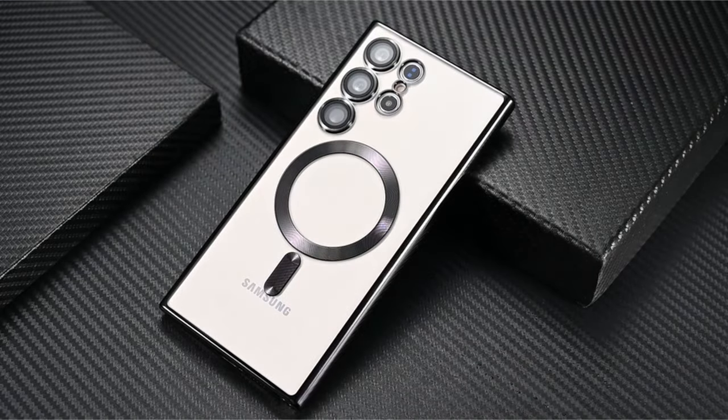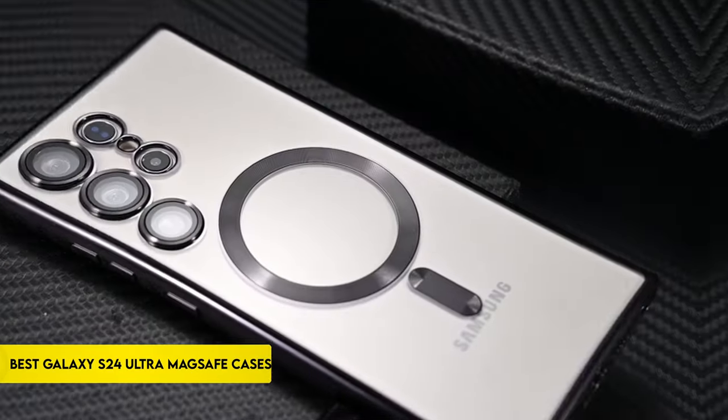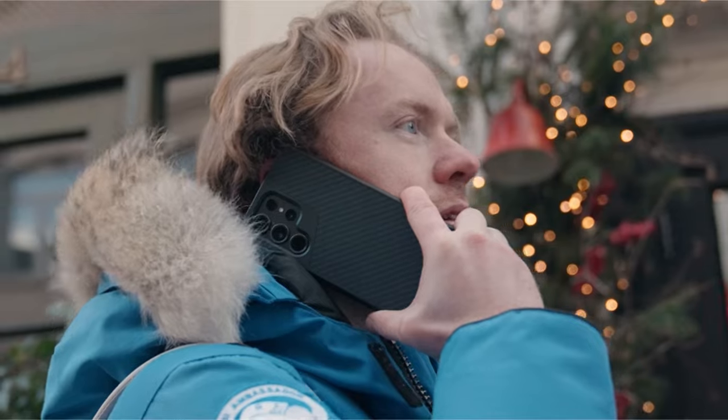Hi, what's up everyone. In this video, we are going to talk about the top best Galaxy S24 Ultra MagSafe cases you can buy on Amazon. Links are in the description, do check them out. So let's get started.